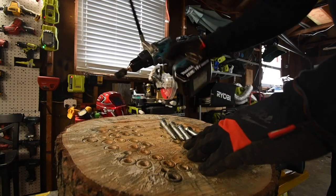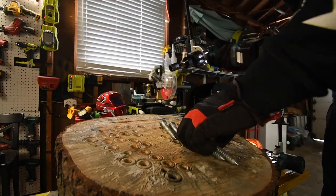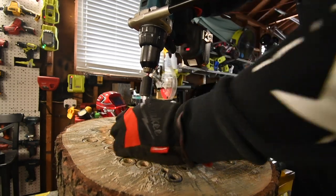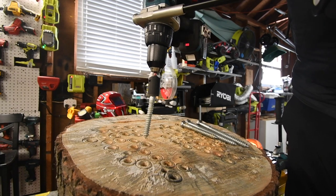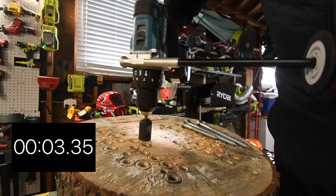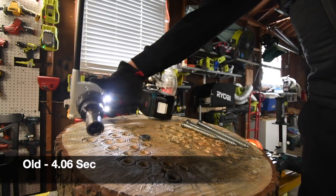We'll do the XPH07 first. Speed one, it's on drill. I'm expecting a smoke show. Ready, go. Time — that's done.